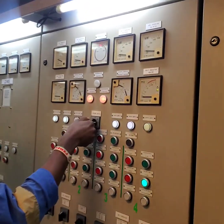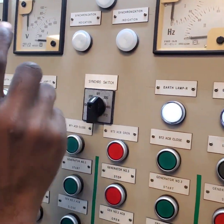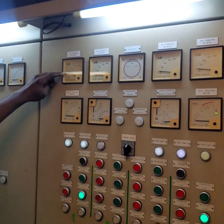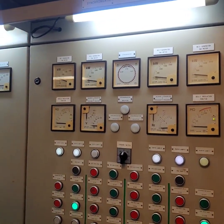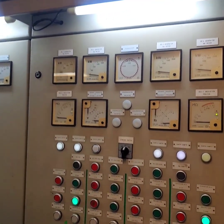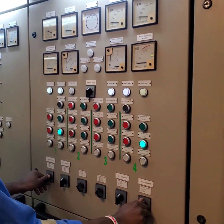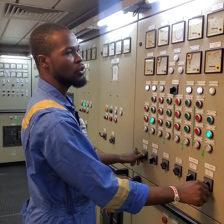I will turn the synchroscope switch to off and begin to balance the load. You can see the load is on 300 kilowatts and the incoming generator is about 0 kilowatts, so I begin to drop this — I will lower the governor on generator 1 and increase it on generator 4.